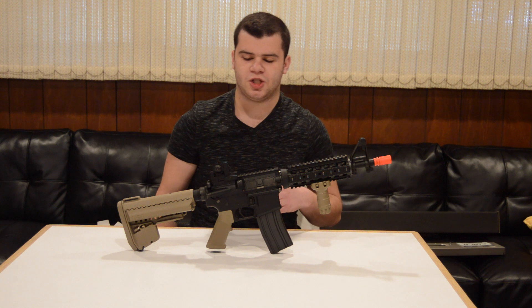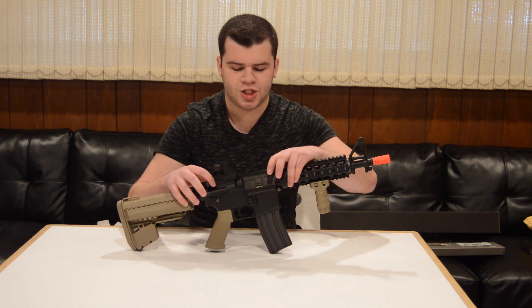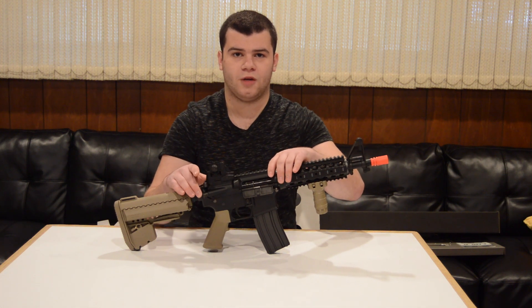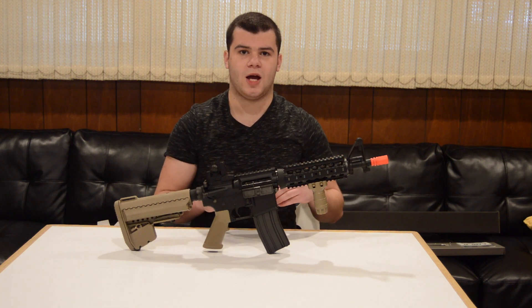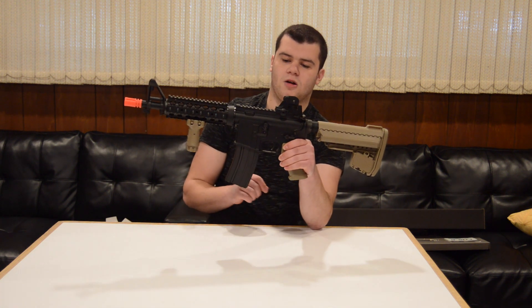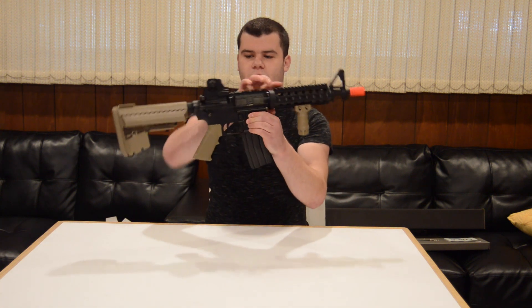Moving further back you have an upper rail for optics as well as a removable metal rear sight. By the way, the sights are adjustable for both windage and elevation. Pulling back your charging handle exposes your unique hop-up system which is designed to hold up to the recoil of this gun, and it does a very good job of that. This gun is completely non-ambidextrous with the fire selector and functional bolt catch on the left side only, and the mag release is on the right side only.